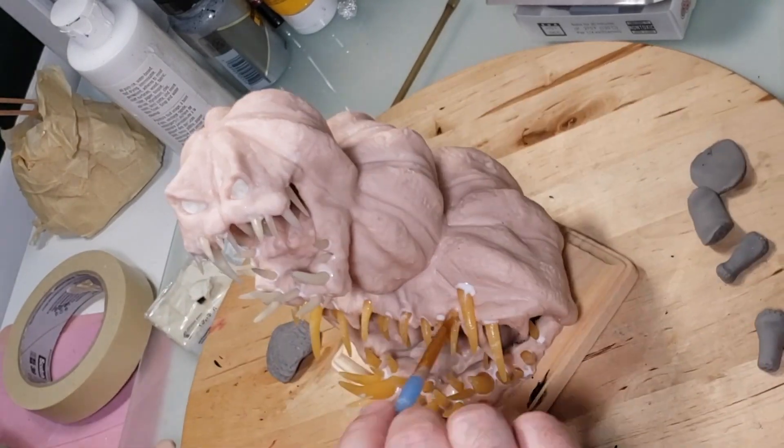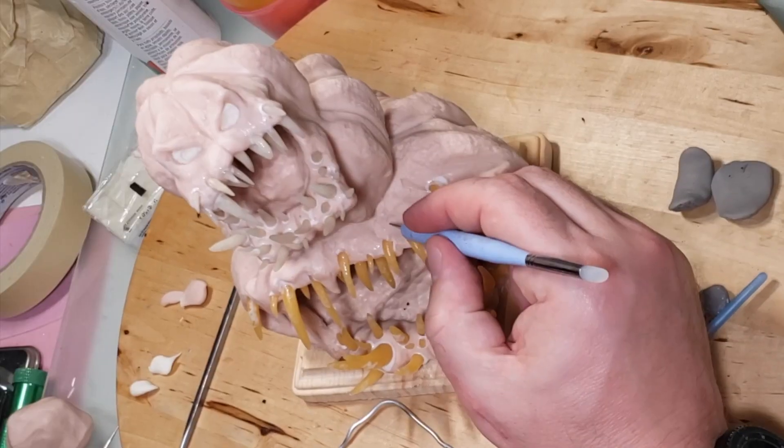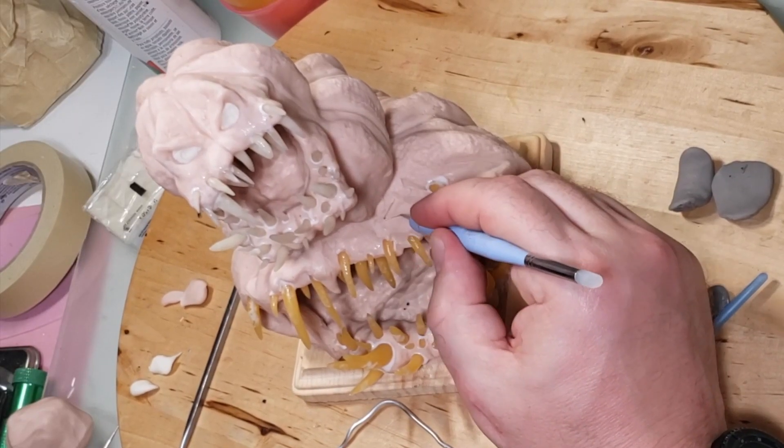I just realized I said 'plant teeth' — I guess plants don't have teeth, but I wanted them to look like they're made out of plant material.